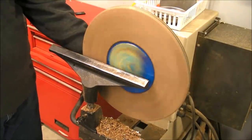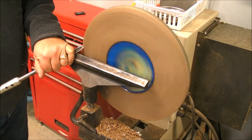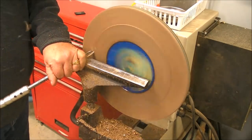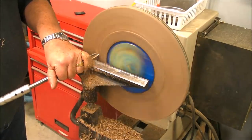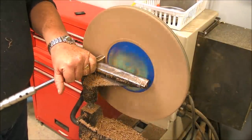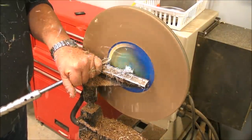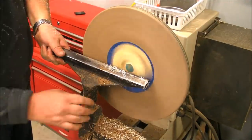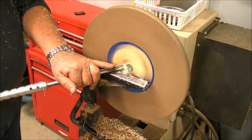Now we have to true up the surface of our tray perfectly, and we are going to use the help of a straight edge to show us the high spots so we can carefully true up everything and leave it perfectly flat.